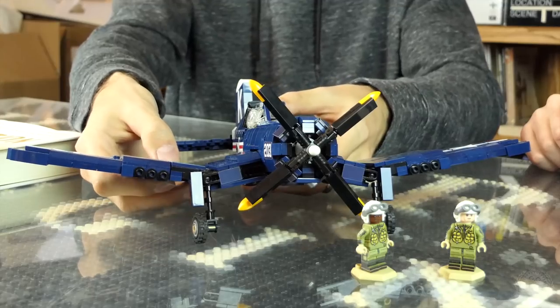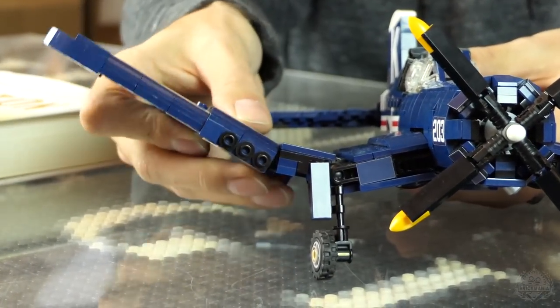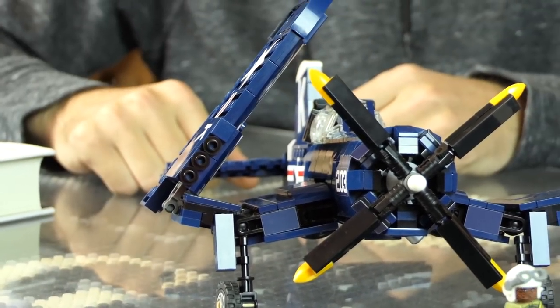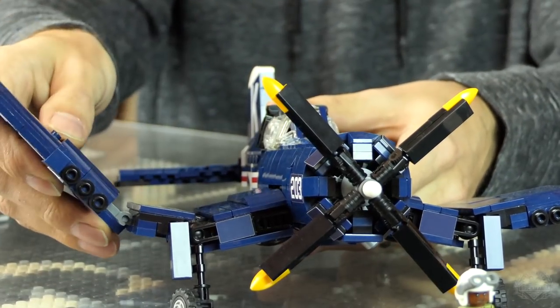It still has the wing folding capabilities with that hidden hinge. You snap the one stud free and then slide the wing up like that. Super clever! You can do it with both wings — just pop it off.